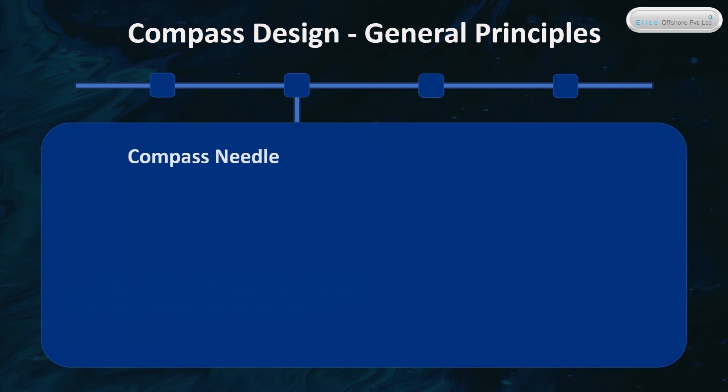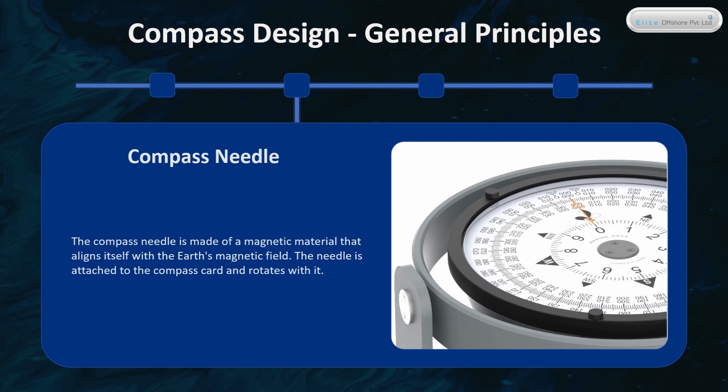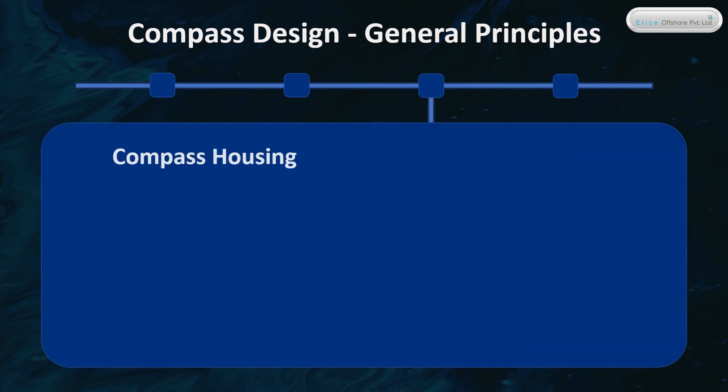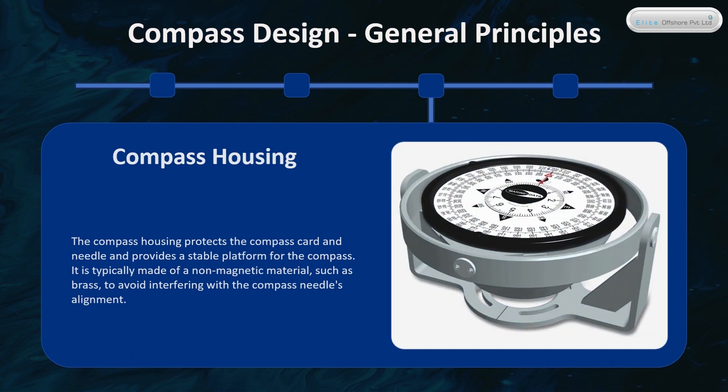The compass needle is made of a magnetic material that aligns itself with the Earth's magnetic field. The needle is attached to the compass card and rotates with it. The compass housing protects the compass card and needle and provides a stable platform. It is typically made of a non-magnetic material, such as brass, to avoid interfering with the compass needle's alignment.